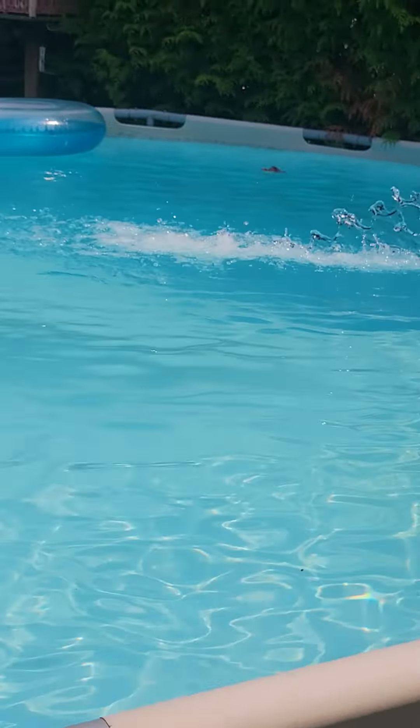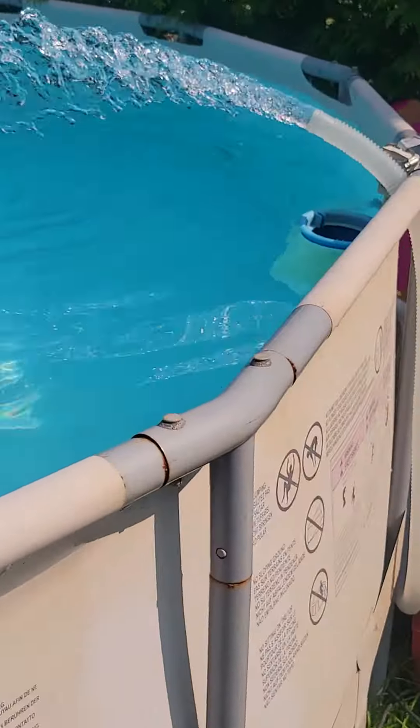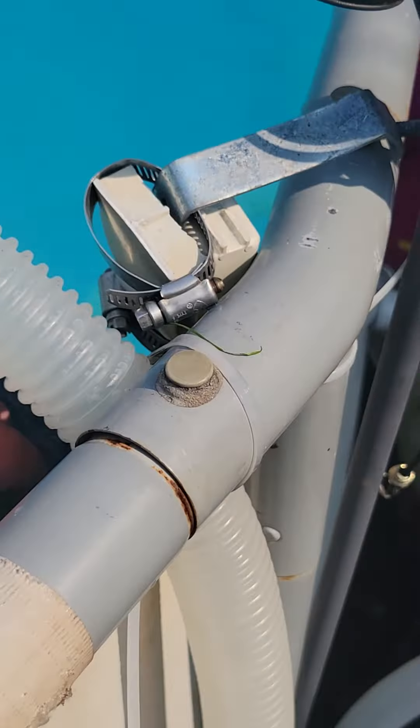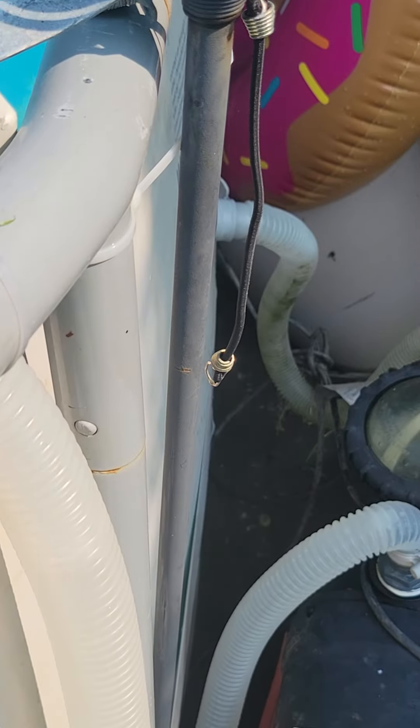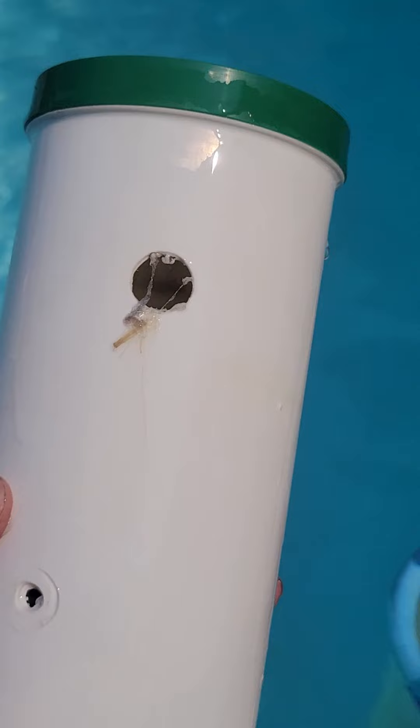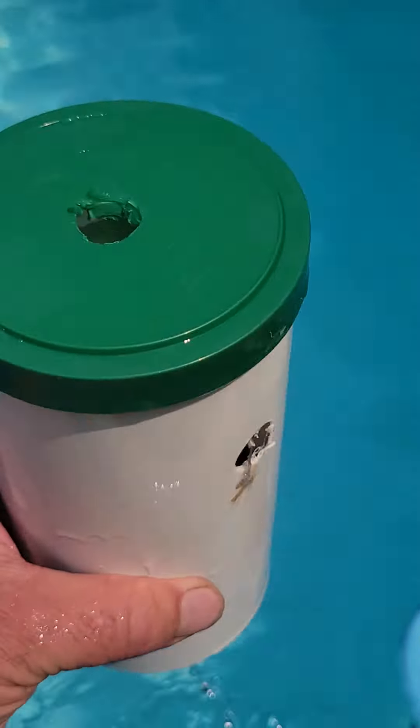Good afternoon — gorgeous day here in beautiful Vancouver. I wanted to share a tip for keeping your pool crystal clear, no green, all summer long with very little chemical. It all stems from either a filter or your skimmer.